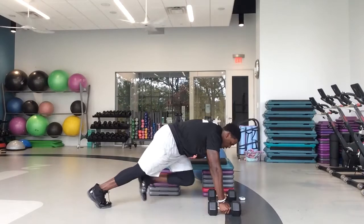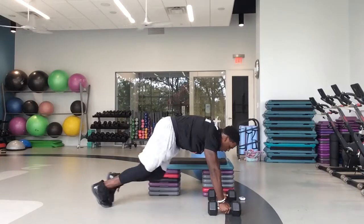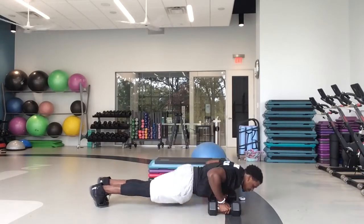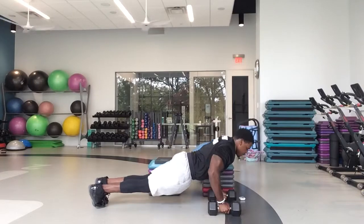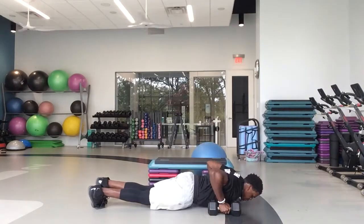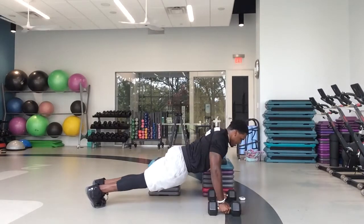One, two, three, four, five — one push-up. Then four, two, three, four — one push-up. And then three, two, three — one push-up. And then two, two — one push-up. And then one. Now push-ups for the rest of the time from here on out. We got 25 seconds left.